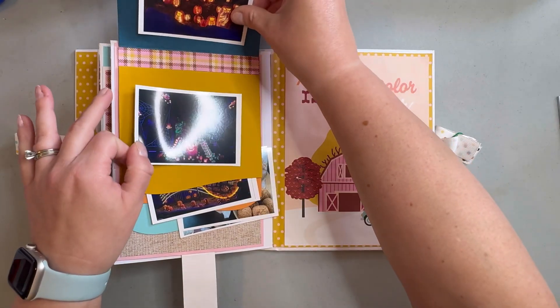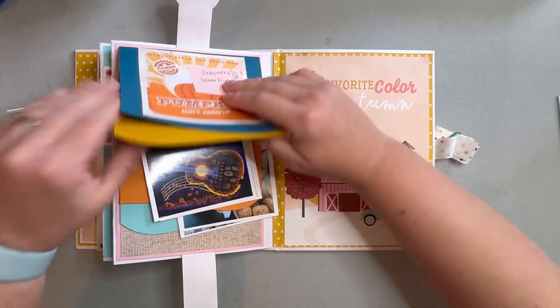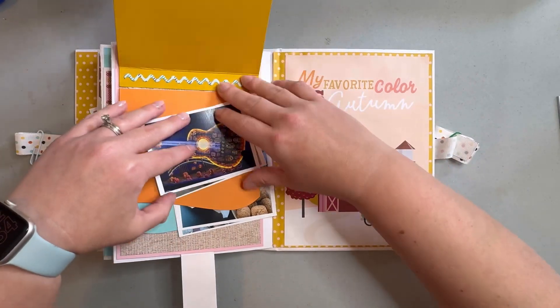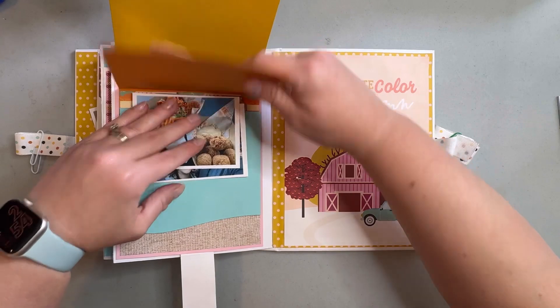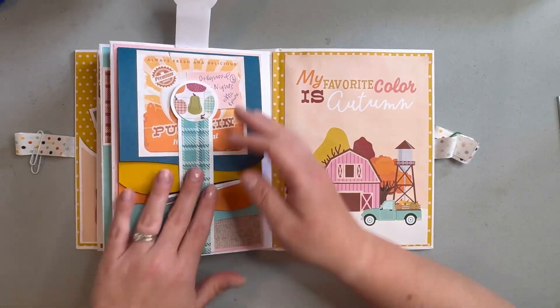All of these I did in landscape orientation, and I did six because I'm thinking I might actually have some ephemera from Dollywood that could go in this, but I've got to look and see.